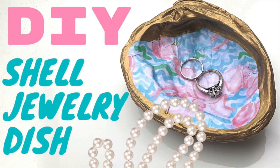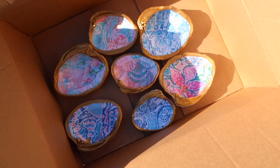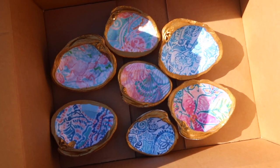Hi everyone and thanks for coming to my channel. Today I am going to show you how to make these decoupaged shell dishes.